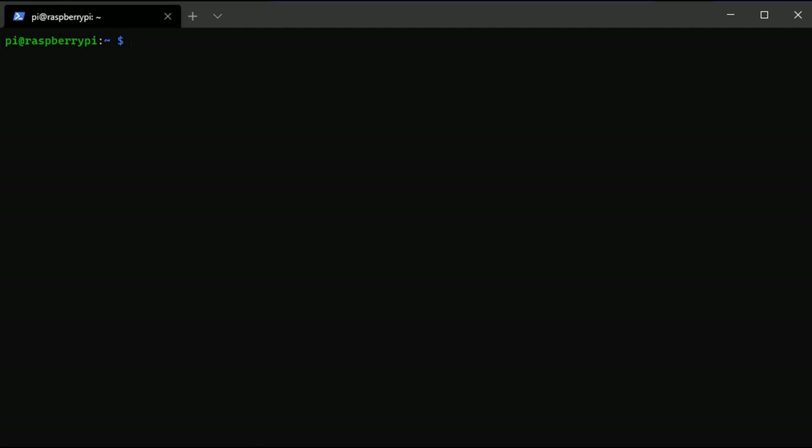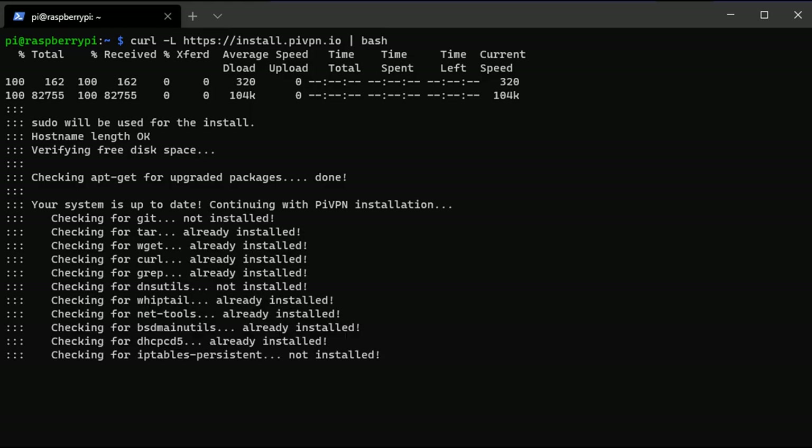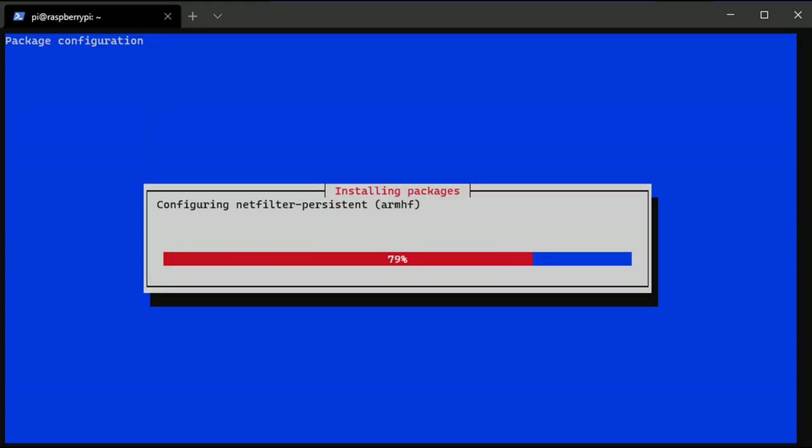I have full written instructions for everything in the description of the video. The first thing we're going to do is run a command to install PiVPN. This will update your Raspberry Pi if necessary and guide you through the entire installation process.